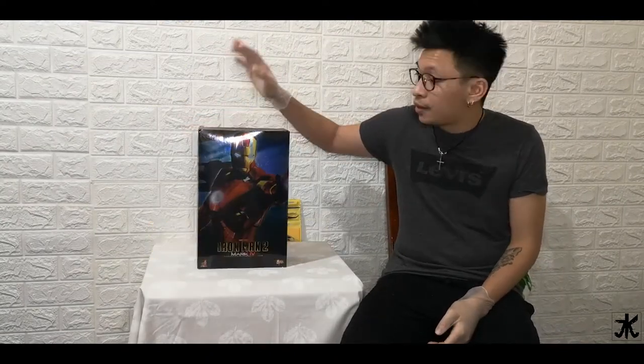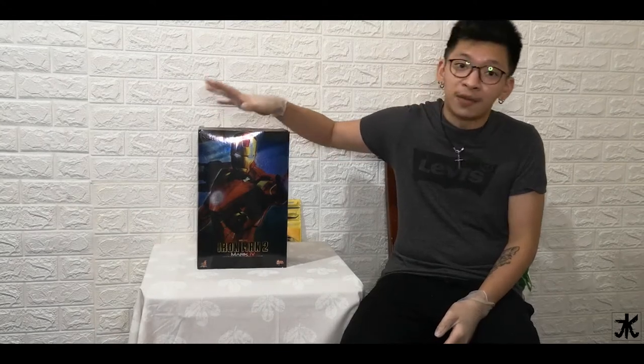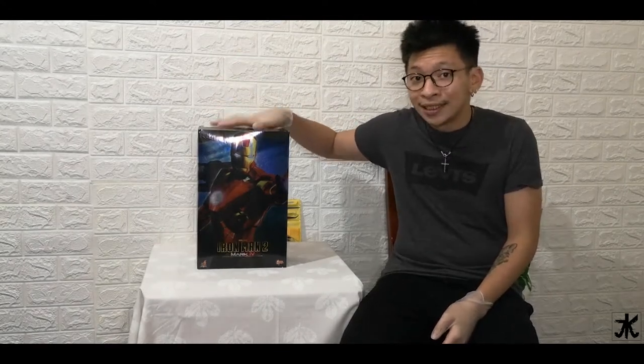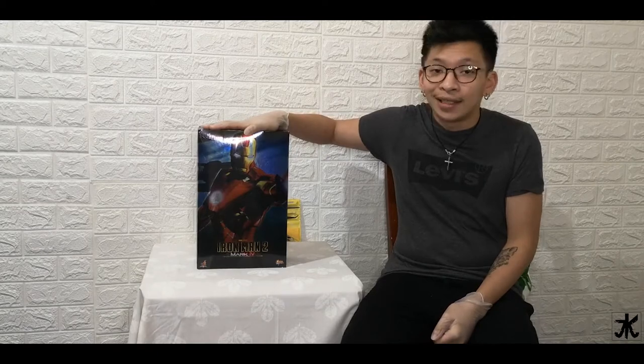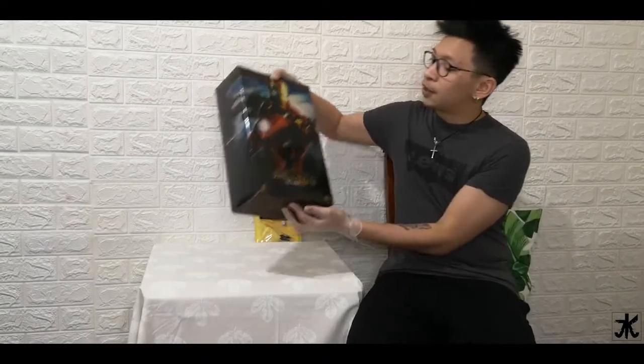Anyways, this toy is by Hot Toys. This one is the Iron Man 2, and this is from the Iron Man movie — this is Mark 4. We're going to be unboxing this limited edition toy. It's not just a toy, it's a collector's product. Remember, collector — it's not just an ordinary toy.